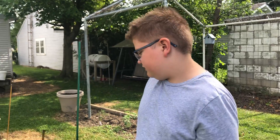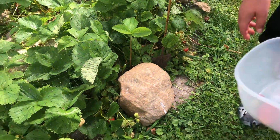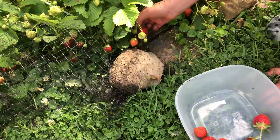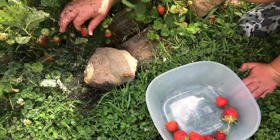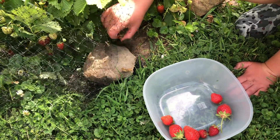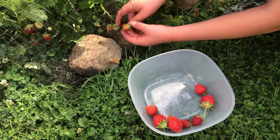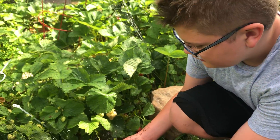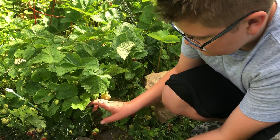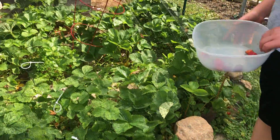Hello guys and welcome back to another video. Today we are going to be picking some strawberries. Some of you might be wondering what the netting is for — the netting is for keeping the birds and squirrels out, and I guess snakes too, because we actually found a dead snake tangled up in the netting.